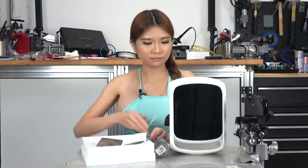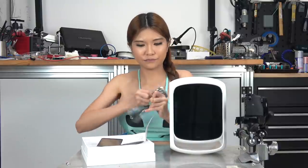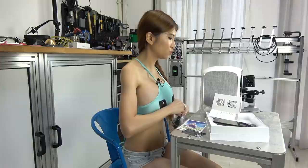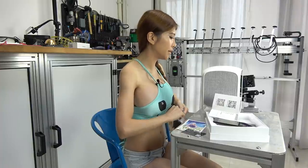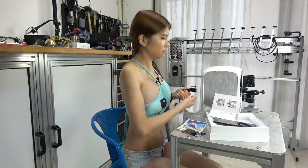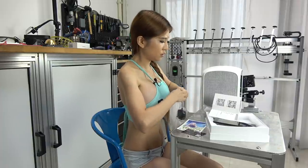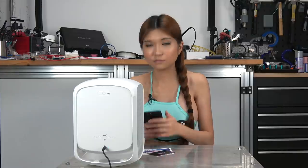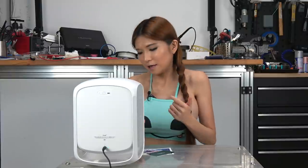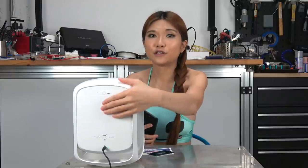So let me download the app first. Now I have to connect with the power cable. This one has a 2600mAh battery, so usually you can take it out, but you just plug it in all the time. I've installed the app. Now let's see what she can do for me. Let's turn it on first.